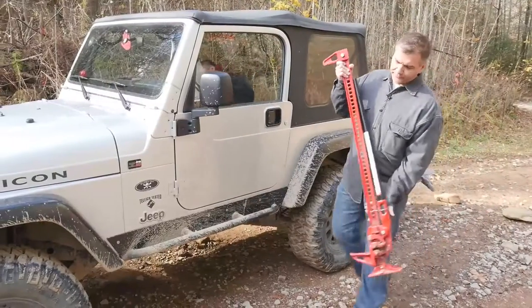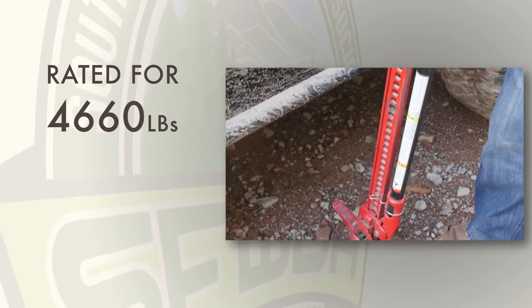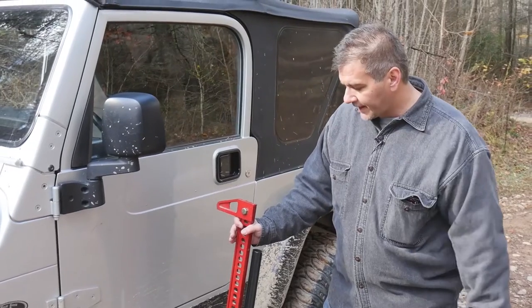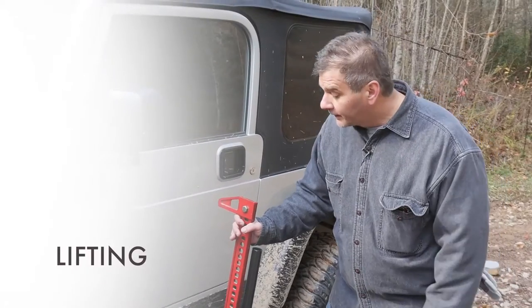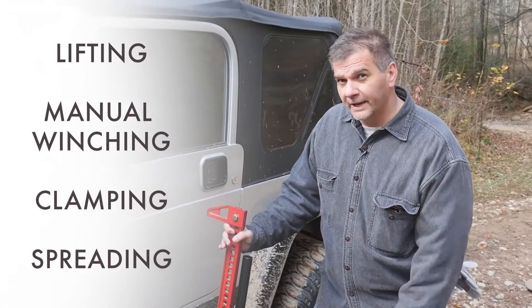The high lift jack can be a very useful tool, but it can also be very dangerous if not used properly. It has a rated capacity of almost 5,000 pounds and a tested capacity of 7,000 pounds. The high lift jack can be used for lifting, manual winching, clamping, and spreading. But today we're going to focus on its most common use: lifting.